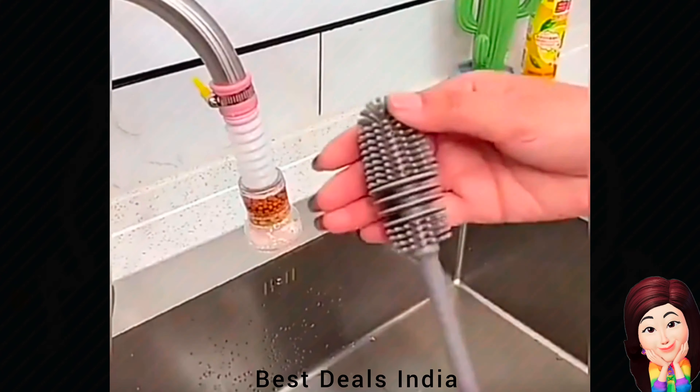9. Collapsible Colander: Used for draining most foods like spaghetti, pasta, potatoes, broccoli, green beans, carrots, spinach and other veggies, and to rinse your salad leaves, fruits and fresh vegetables. Product link is given in the ninth link.